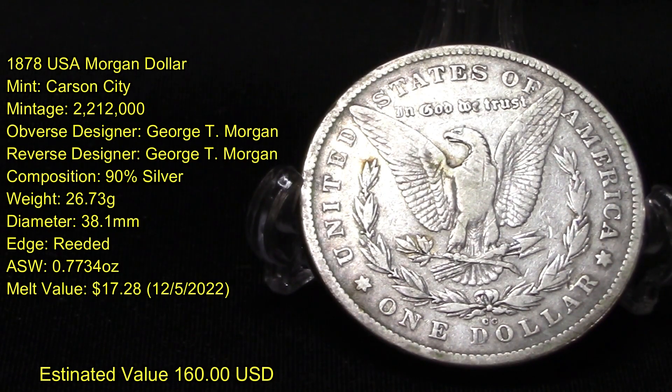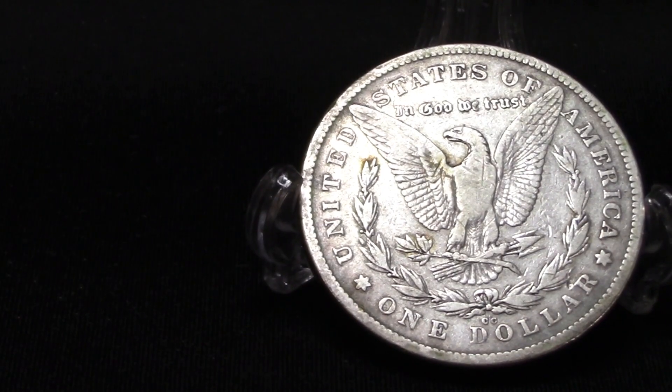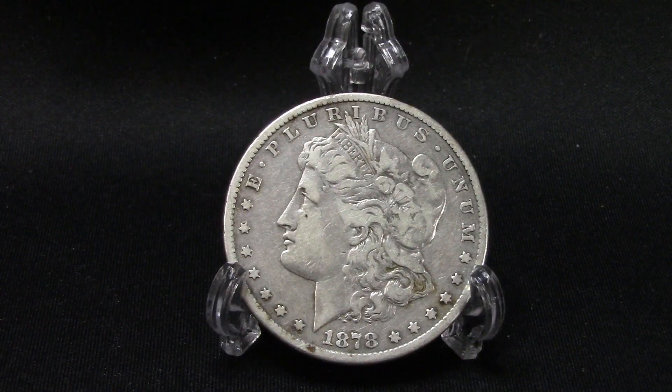I've had this for a number of years in my collection. I just want to thank everybody for tuning in and watching my videos — I do appreciate it. If you like coin videos on American coins, let me know down in the comments. I have a few I can share with you that have been in my personal collection for a long, long time.